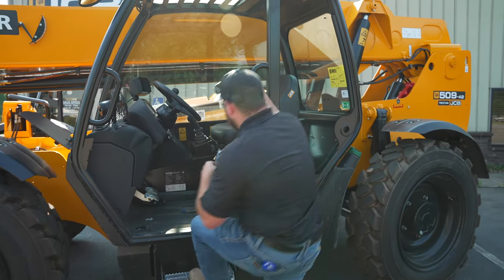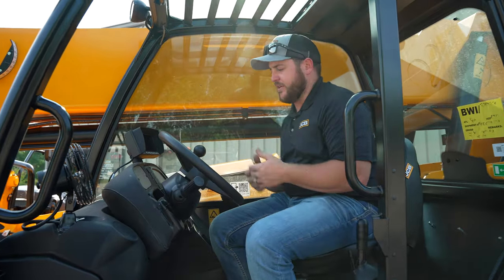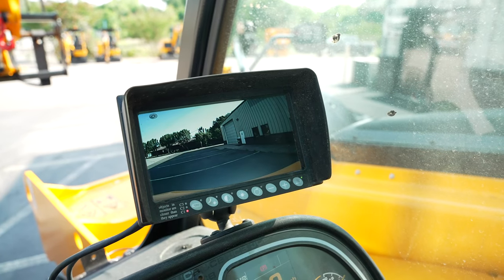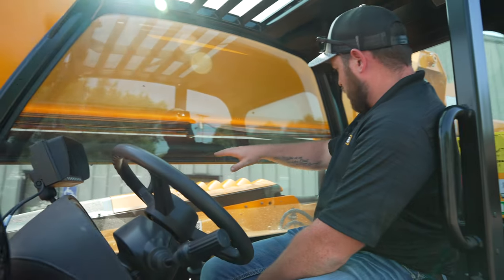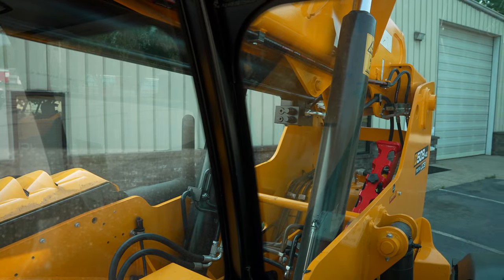Moving up here into the cab, let's talk a little bit about some of the standard features — what we offer with a backup camera, keeping it a little safer on the job site. If you look over your shoulder here, you do have a sloped engine hood so visibility out the side when carrying loads is a little bit better.